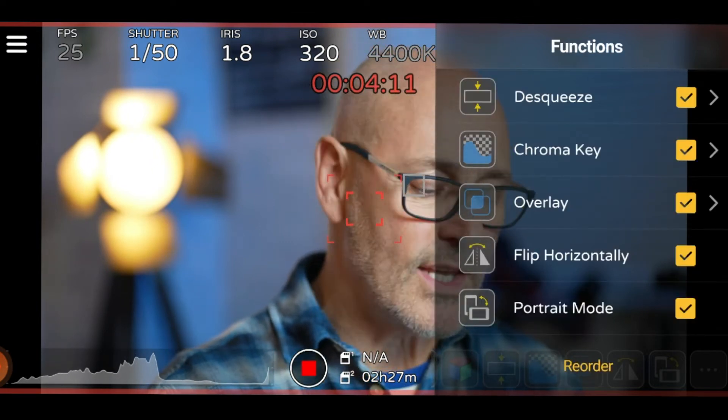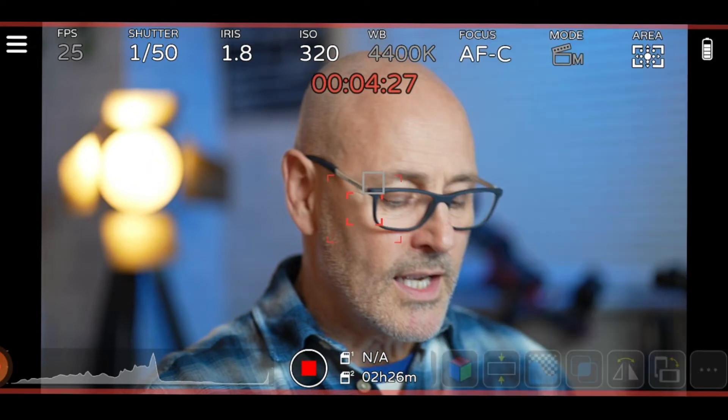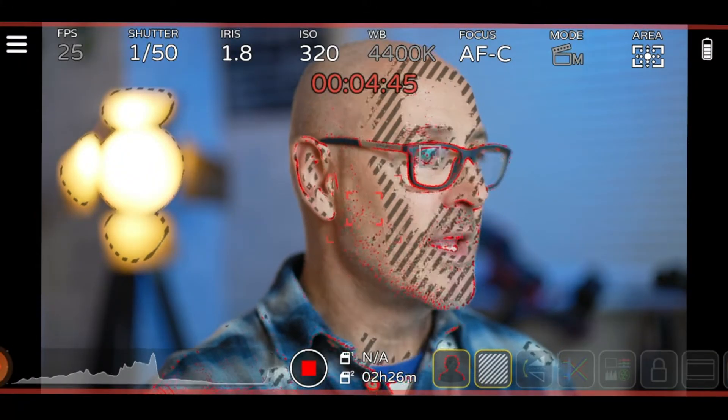You can reorder the buttons, which is great because when you're using this in the field you want the most-used controls super accessible. I've ordered mine so peaking and zebras are at the top — along the bottom I can quickly toggle peaking to check sharp focus, and zebras give me a very quick visual guide to see if I'm burnt out or in or out of focus. Those are really super helpful.